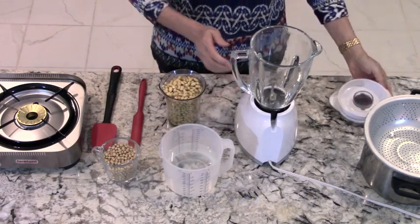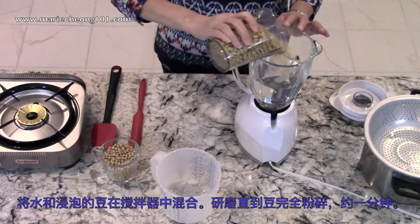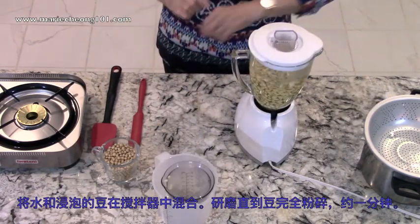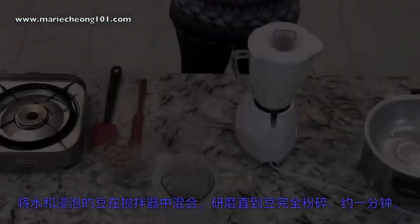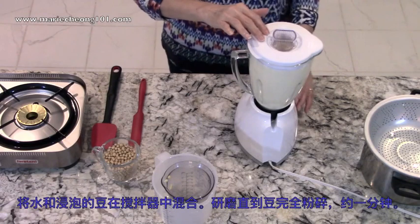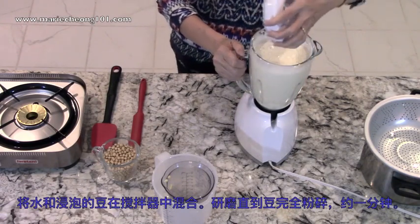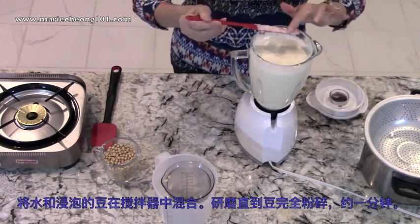Combine the water and the soaked beans in a blender. Grind until the beans are completely pulverized, about 1 minute. Check the ground up puree to make sure there are no small grainy bits of bean left. If so, grind for another 15 seconds.